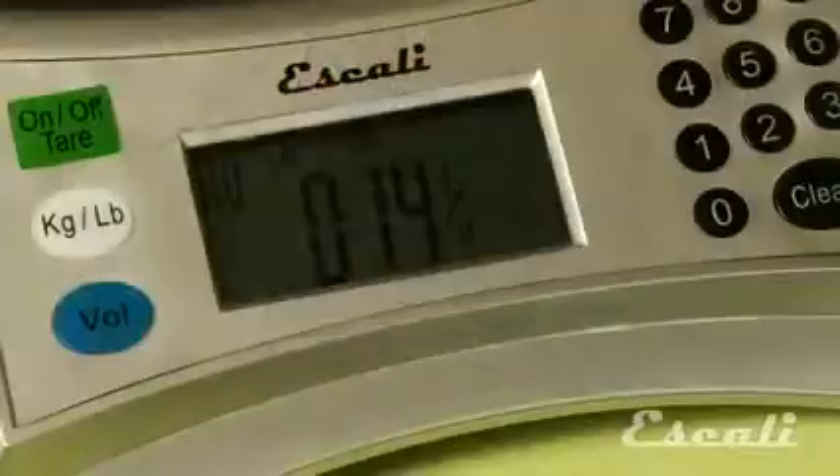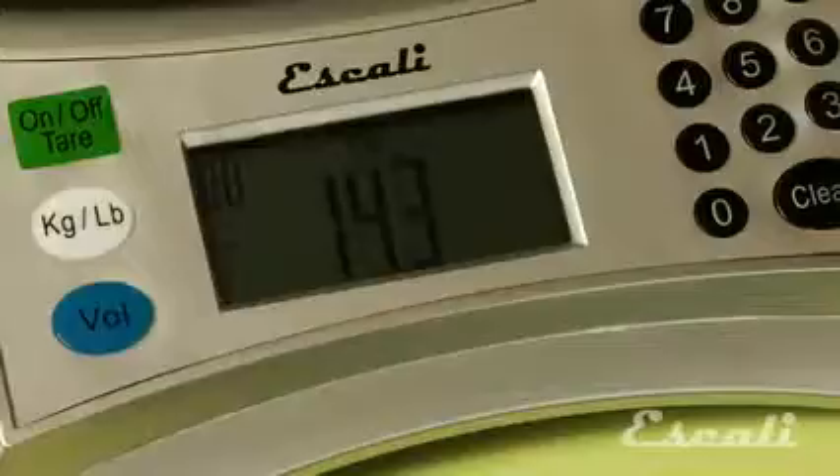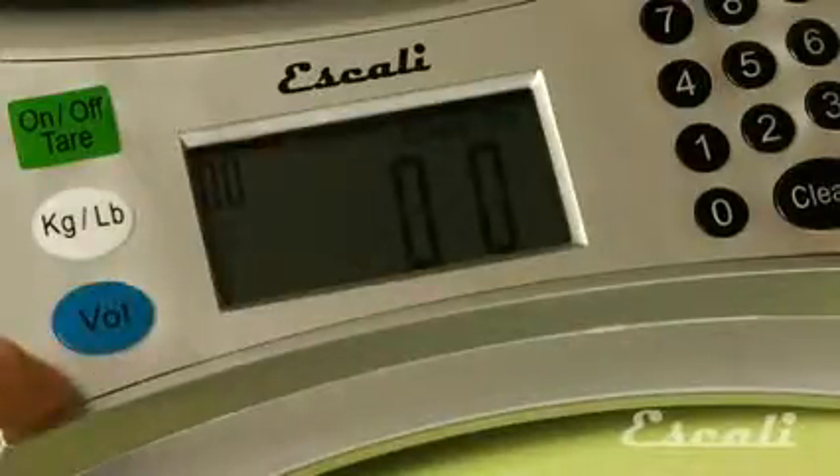Here's how it works. You can measure your ingredients in either fractions or decimals of an ounce, whatever your recipe says. Or if your recipe calls for a cup of a particular ingredient, you will use the volume button to measure in cups or tablespoons.